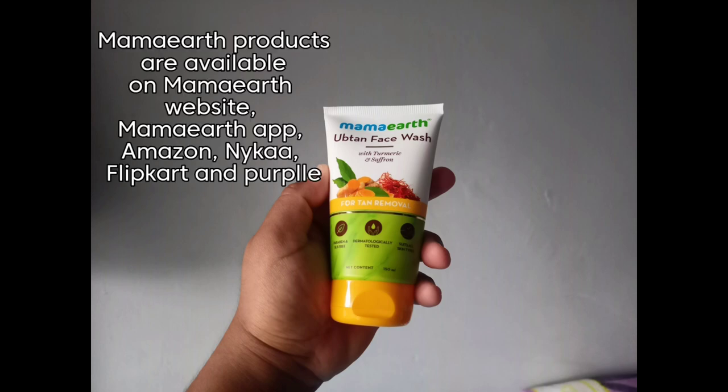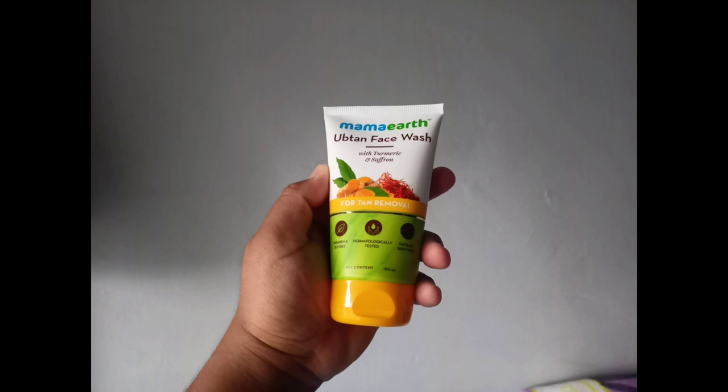All Mamaearth products are available on their website. Mamaearth is a plastic positive brand. Mamaearth has launched their official app — users get early access, extra discounts and offers. And friends, Mamaearth products are also available in stores near you. Don't forget to DM me the next time you spot a Mamaearth store near you.